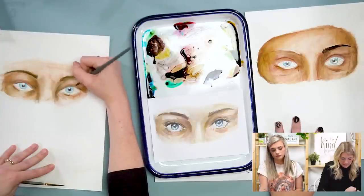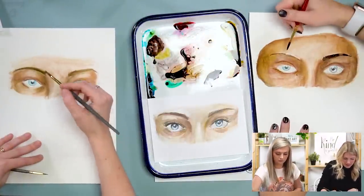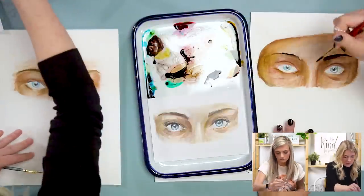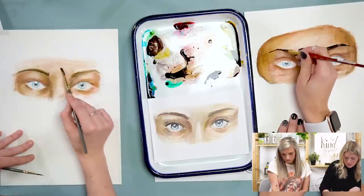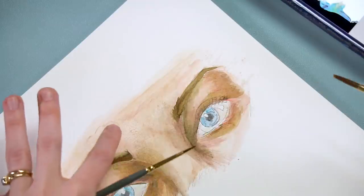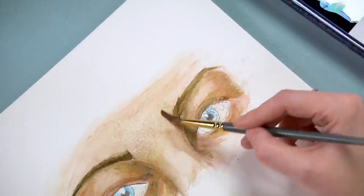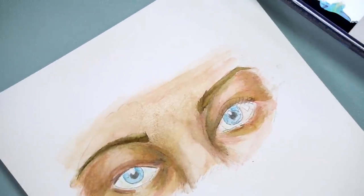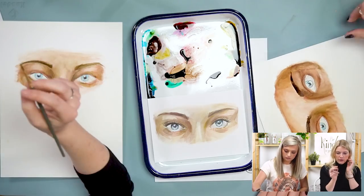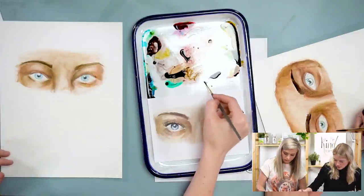I'm giving you and myself permission: if I need to go back into an area even though I thought it was done, I can do that — because as you add more, it will change the colors and values you've already put down. I'm going to use my round two and do a little bit more detail work. I'm going to grab a dark brown or a darker value and put in my eyelid crease.